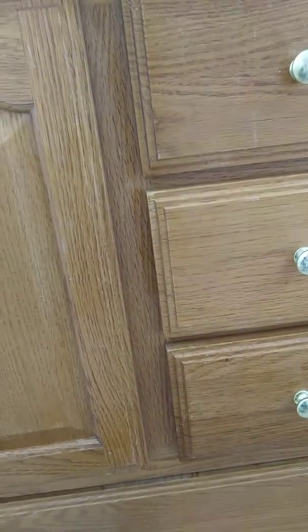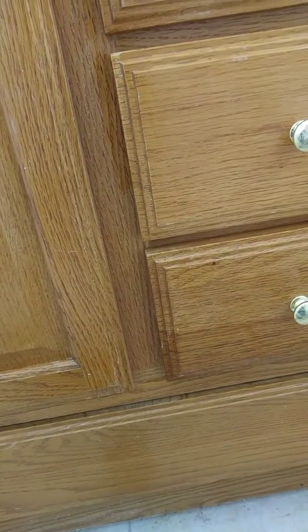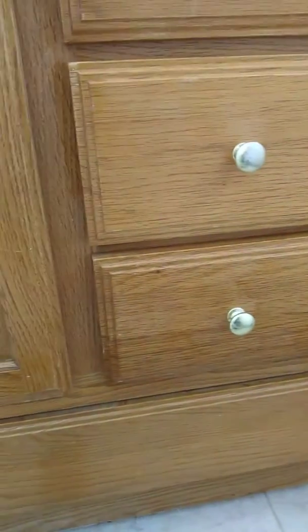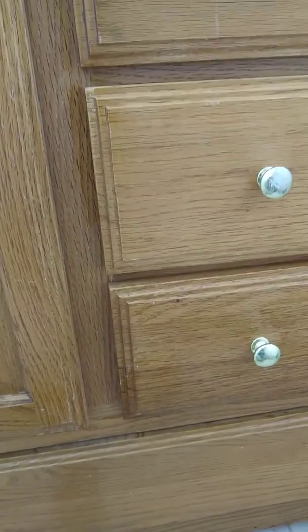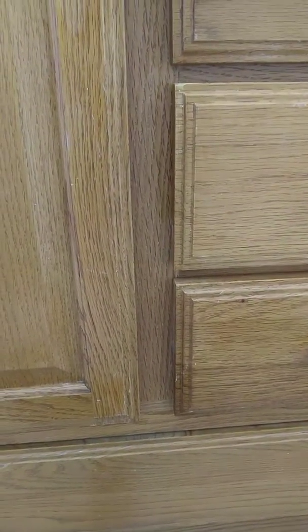This is quite a trick I learned. I mean, this vanity was looking pretty bad, and once you put this stain on, it looks pretty good. If you want to go the extra mile, you can even put some polyurethane on afterward. This is definitely a trick I wanted to pass on — if you have a vanity that looks pretty bad, you can make it look pretty decent just by taking some stain and rubbing it on and renewing your old vanity.